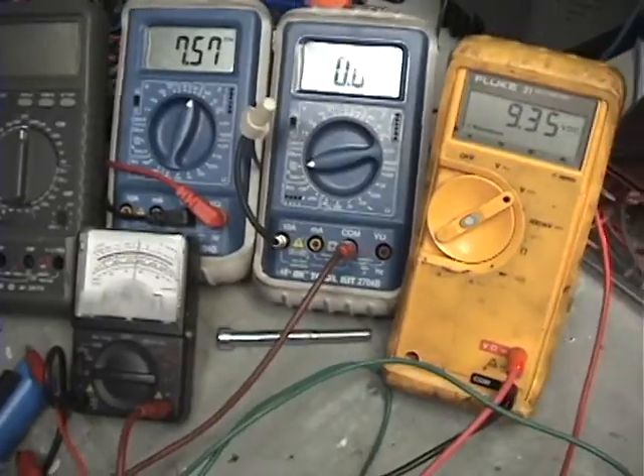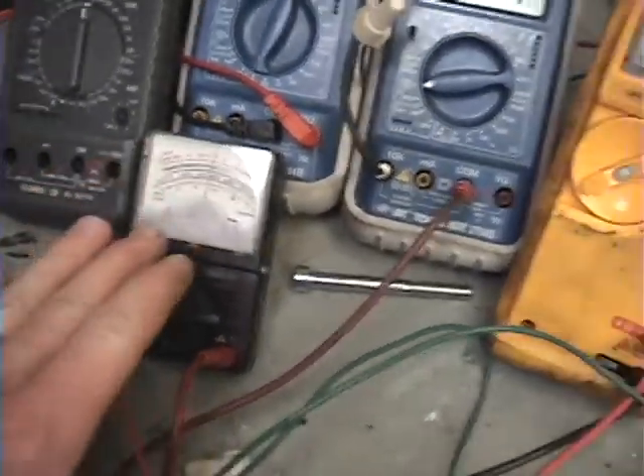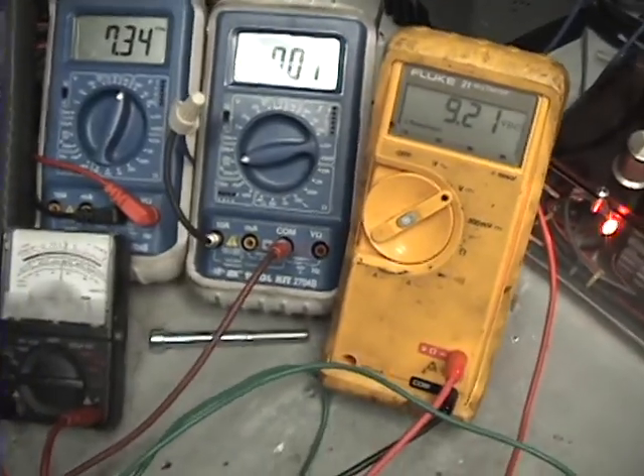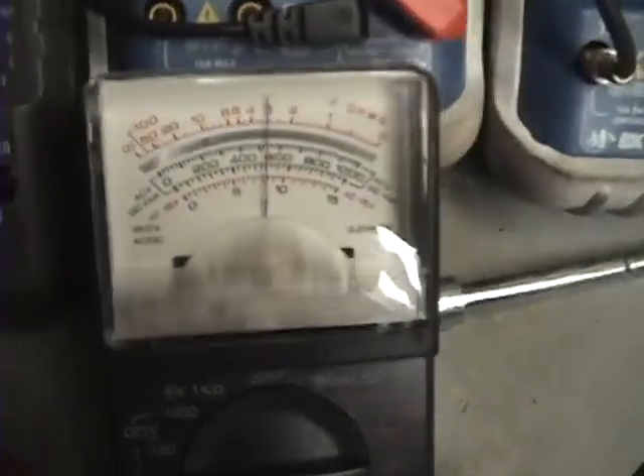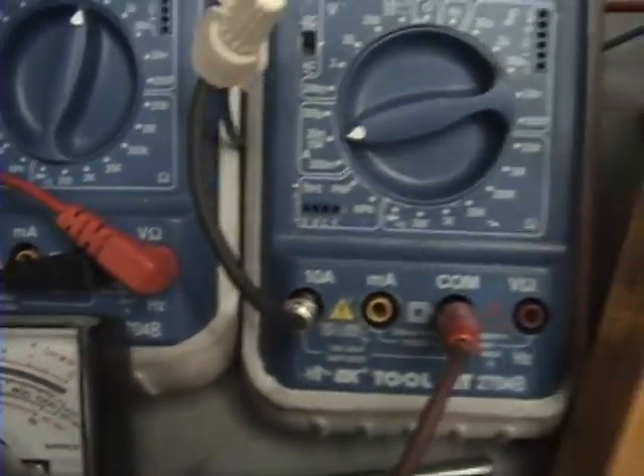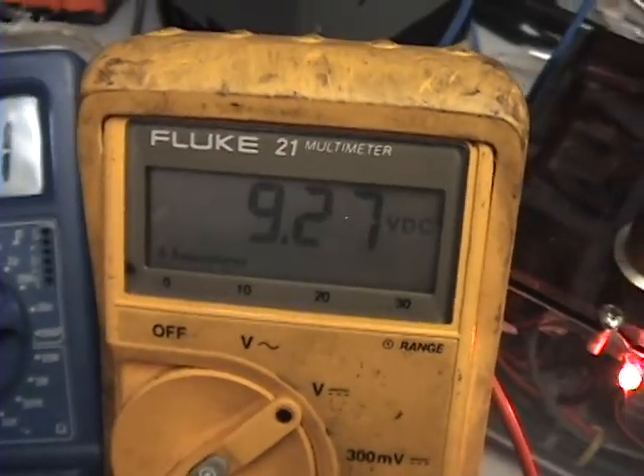I've been messing with it for a while. Whatever I put into it, I usually don't get any more out of it. It's like a one-to-one transformer. It's kind of hard to see there, but there's that meter — that's what I'm putting in — and this meter is what I'm getting out.